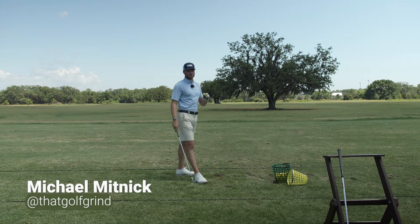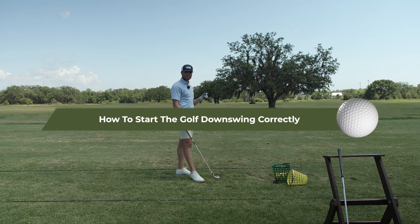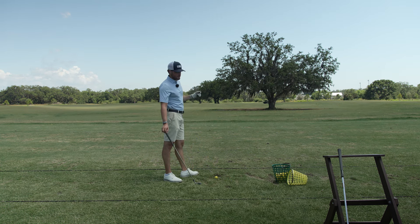Hey guys, it's Michael. Welcome back to Scratch Golf Academy. Today we're going to talk about how to not rush the downswing and create a nice smooth tempo in your swing.